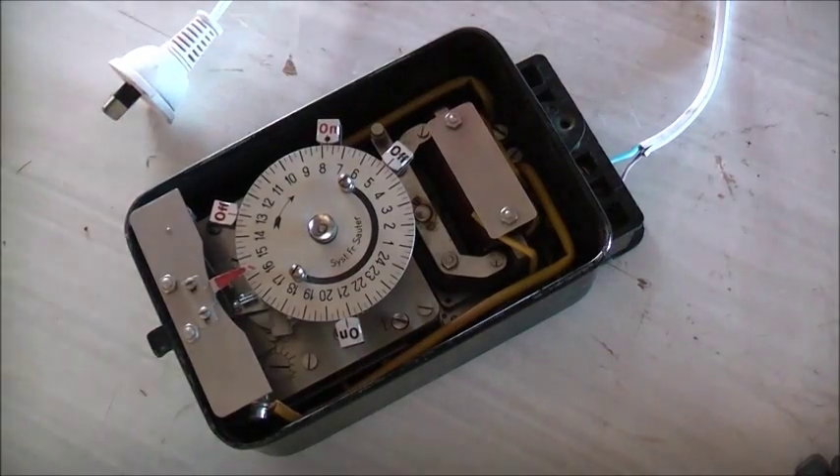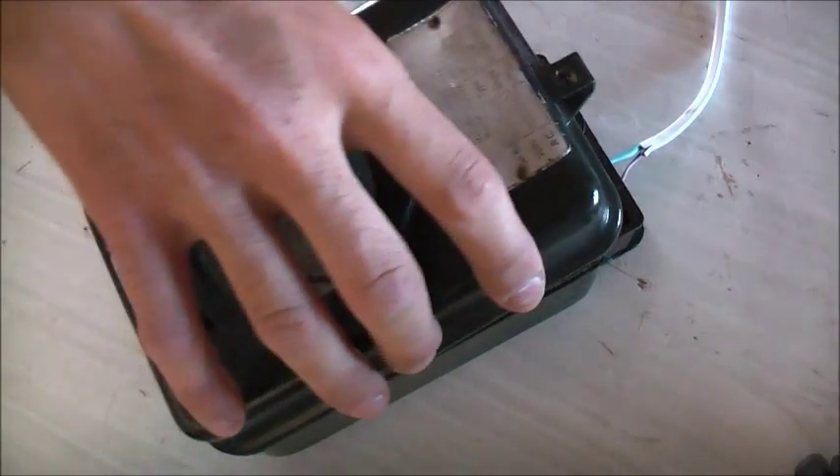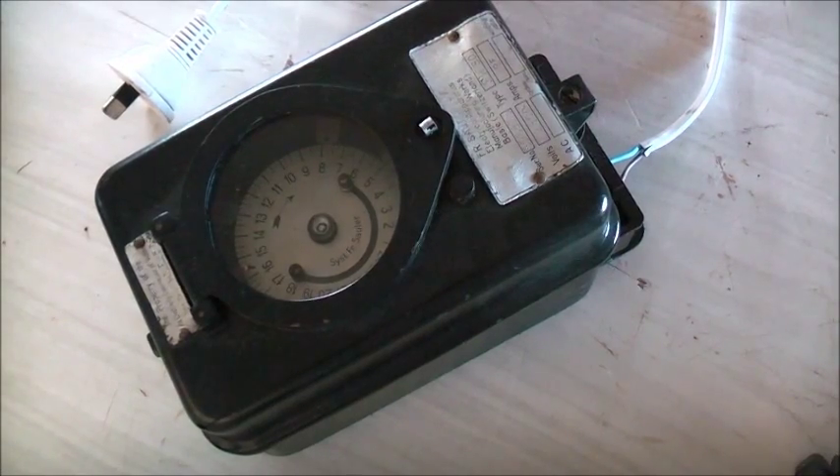Unplug — safety first. That'll be enough for now. Thanks for watching.